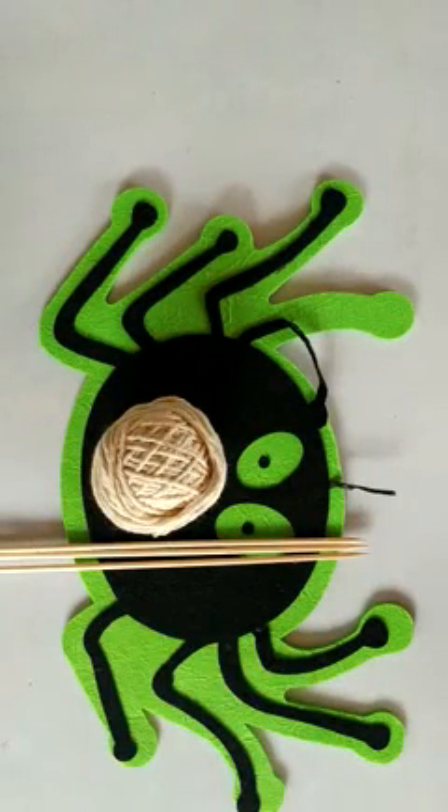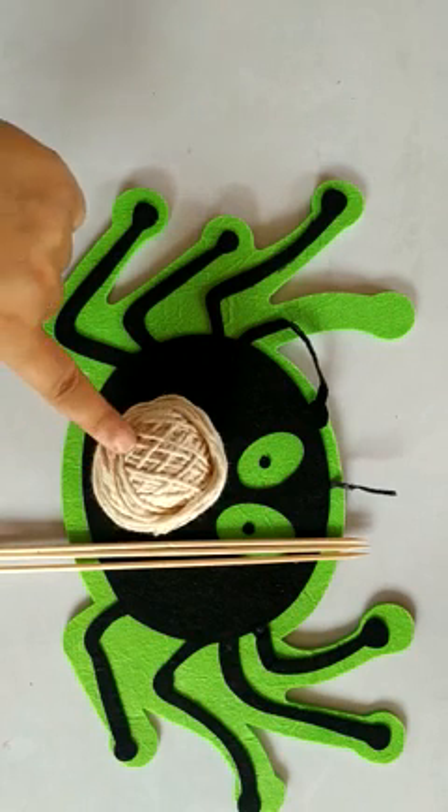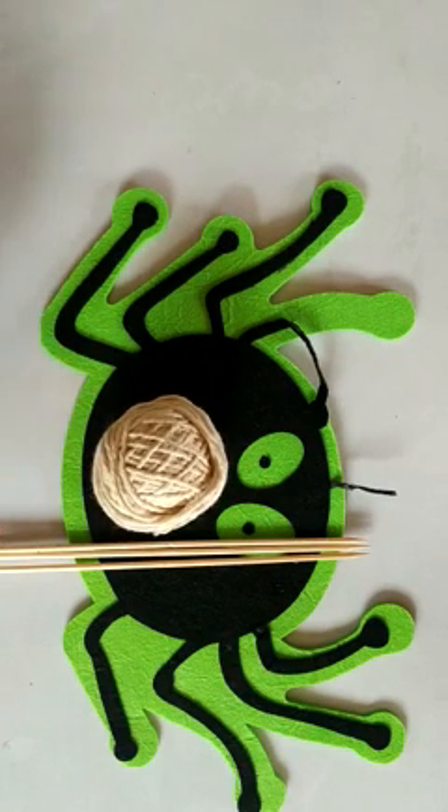Now, children, let us make a spider web for Mr. Spider. The things that we require for the spider web are string and wooden sticks.